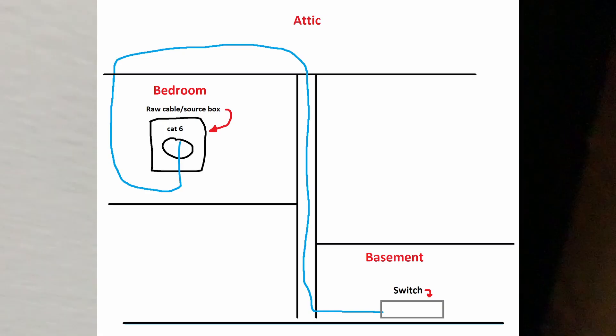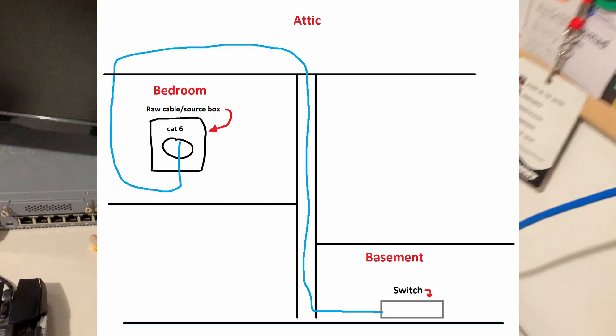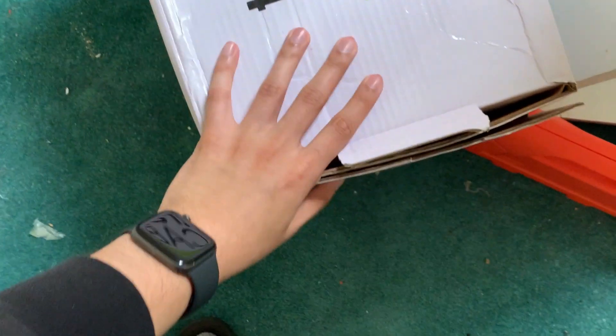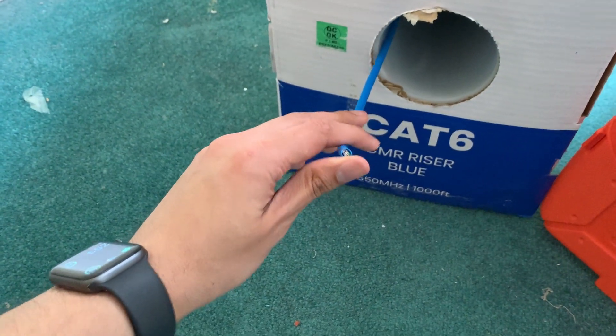To summarize the routing: we have the raw cable at the source box, fish it up into the attic from the bedroom, then take it from the attic and put it into the drywall of the stairwell. It goes through the channels we made in the stairwell all the way into the basement storage room. At this stage the cable is still raw with no connectors — we make those connections once we've determined the length and cut the cable.